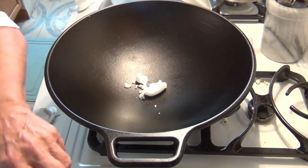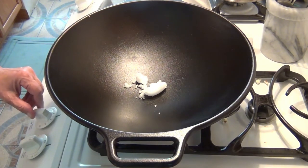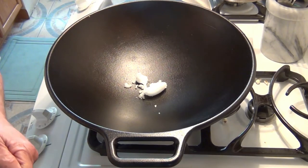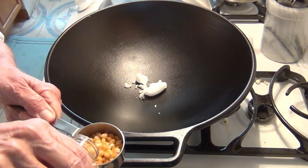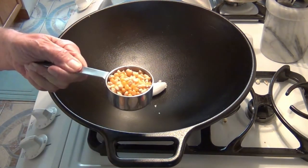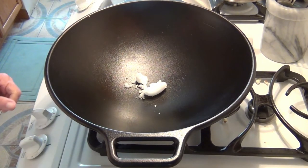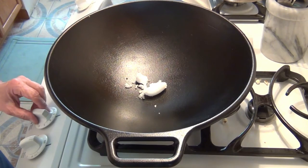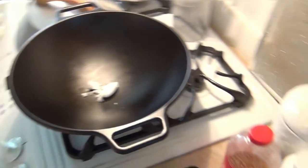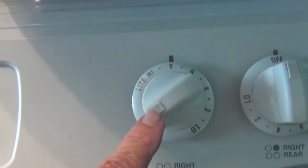I put about a tablespoon of oil in there and I've got the heat right now. I'm going to set it to about six — about midway. I'll just put this off to the side for right now. This is a third of a cup of popcorn. What I'll do is I'll put the temperature up to about eight on the gauge — I'm putting that right about here on number eight.